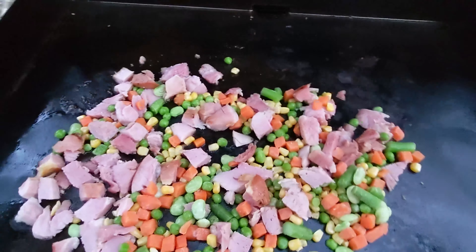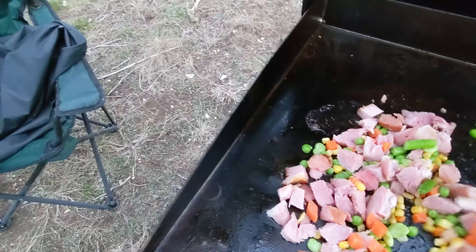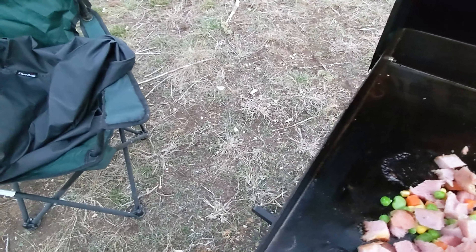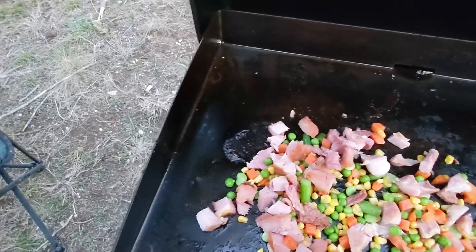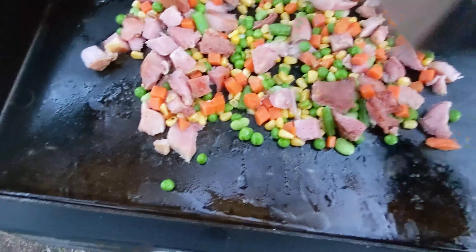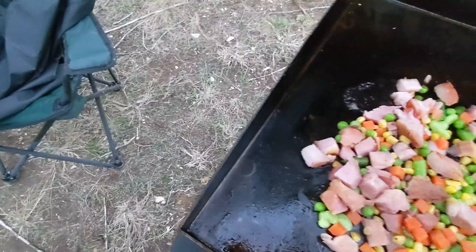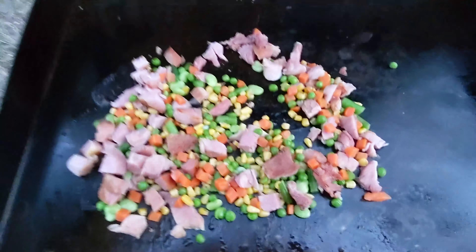Give this a quick flip and see what it looks like. The ham's pretty much cooked, so we're really just heating it here. The veggies were frozen in the bag and they're quickly becoming unfrozen. The rice goes in last because I don't want to burn it up. And then the sauce — this is gonna be some kind of good.